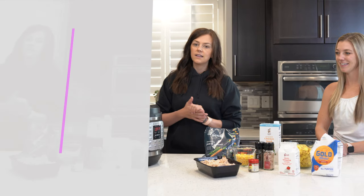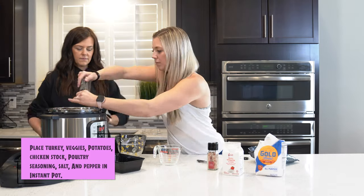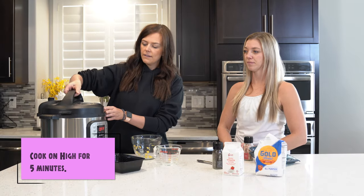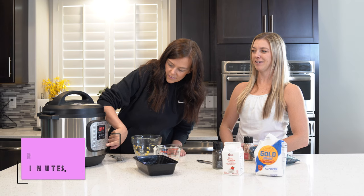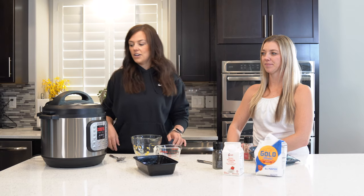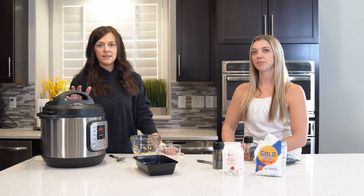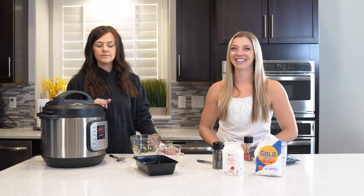So we're going to get putting this in the Instapot. And then you're going to cook it on four or five minutes. Make sure your Instapot is set to seal it. So also it'll take your Instapot normally like 10-15 minutes to pressurize. They just don't automatically just start cooking. I wish it was that easy.